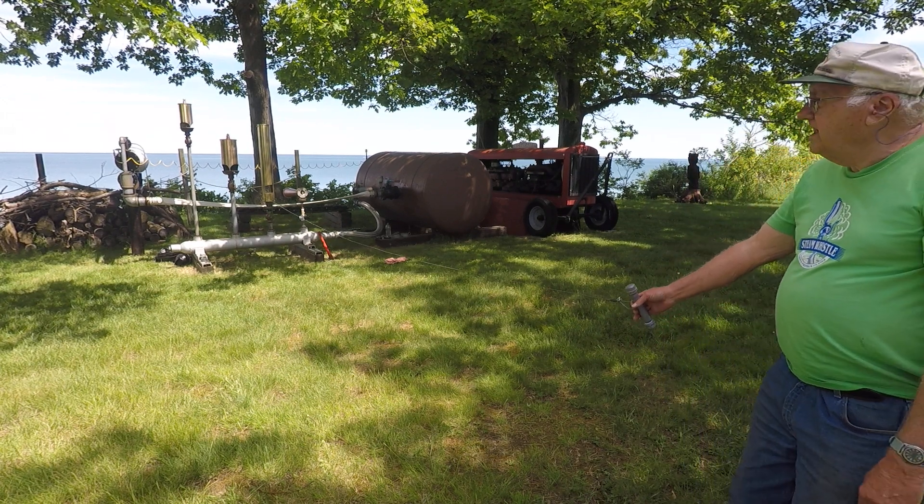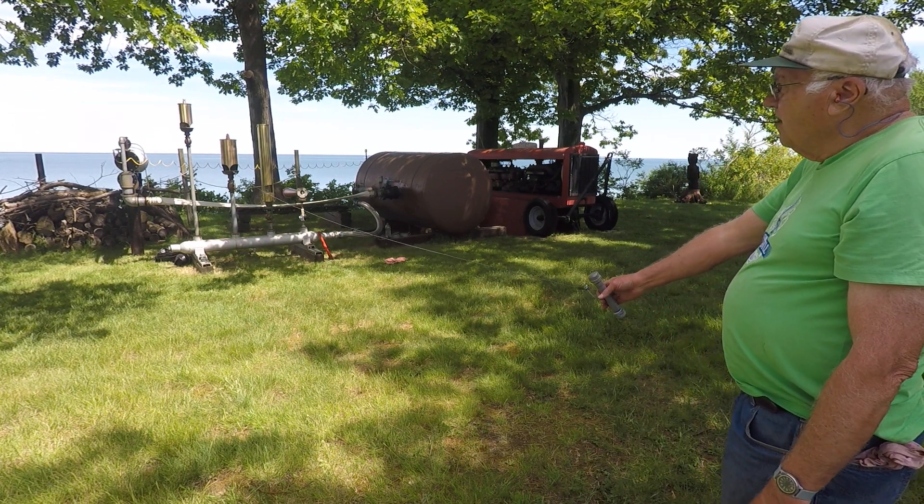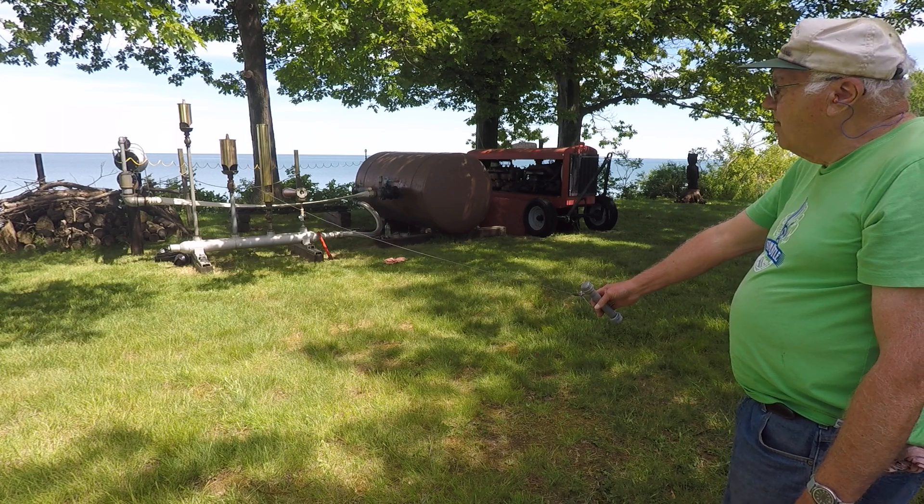This is an 8 inch diameter Crosby Chime Whistle that's used on tugboats and small ships.